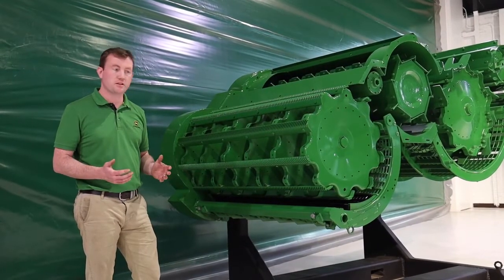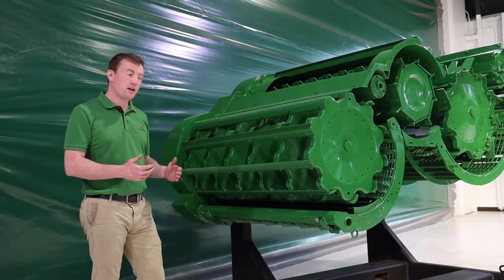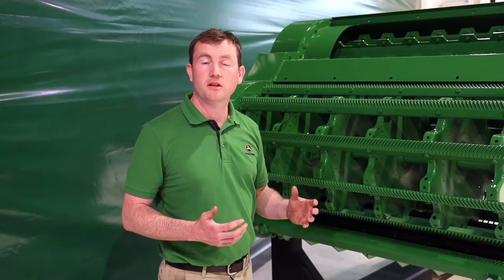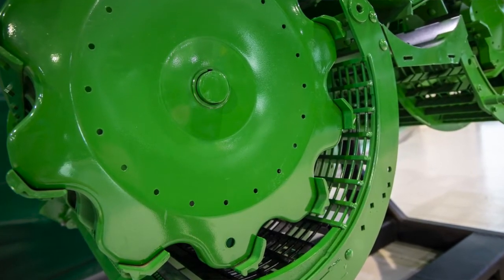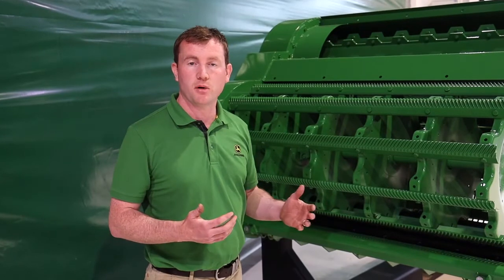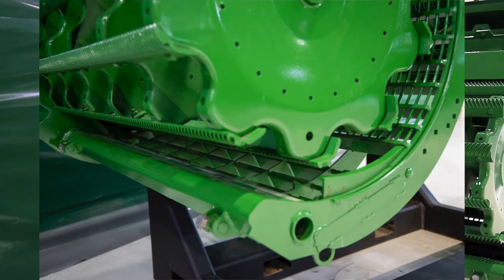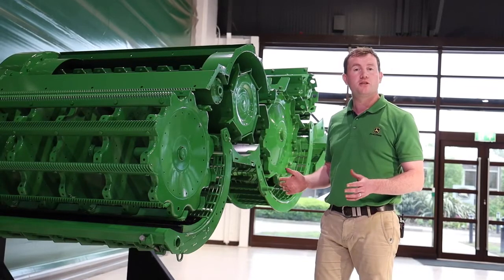Another new feature on the T-Series threshing system is the sectional concave. The sectional concave allows you to change the makeup of the concave in the first three sections. This option is very useful in crops like barley, where it's tough threshing. We typically run a universal concave in our walker combines to do all crops, but it's not optimised for tough threshing crops like barley. Therefore, we have the ability to remove three universal sections and replace them with three small wire sections, giving up to 10% more threshing capacity in those tough conditions.